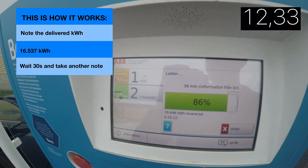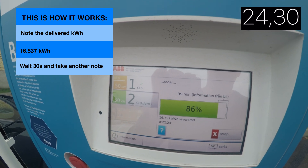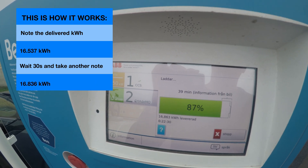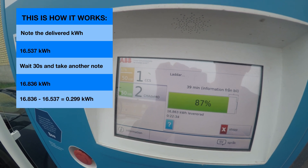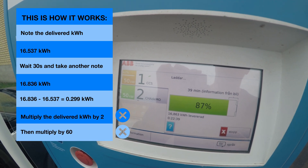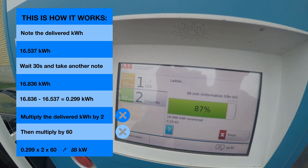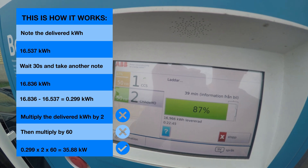All we need to know is kilowatt hours delivered during one minute and multiply by 60. We're going to do it in a half minute, then multiply by two and then multiply by 60. In this example we get 36 kilowatts.